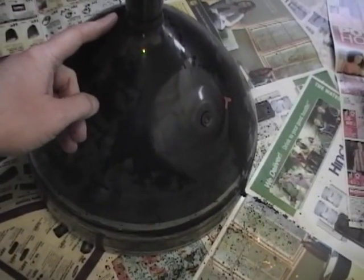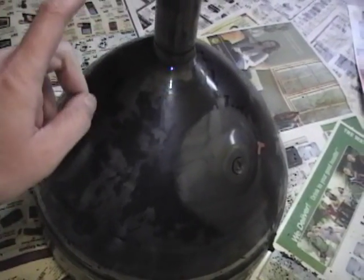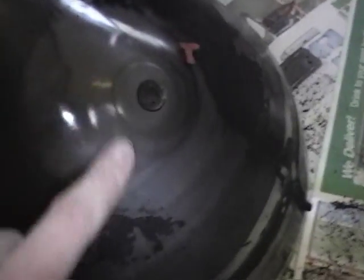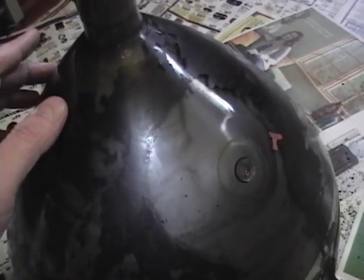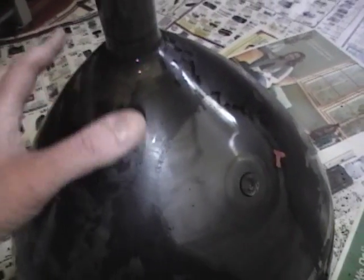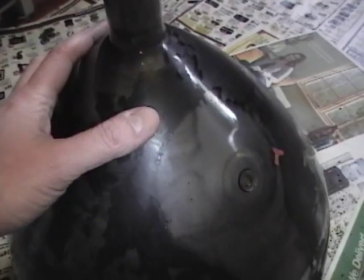This picture tube has lost most of its outer conductive coating. The way that works is the high voltage comes into this button here and goes to the inner conductive coating, which is this glazed layer through the glass. The outside is supposed to have a conductive layer too that would be grounded, and what that would do is form a giant capacitor which would help to filter any noise out of the high voltage supply.